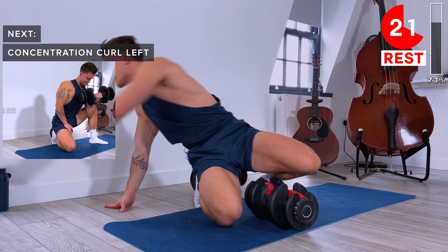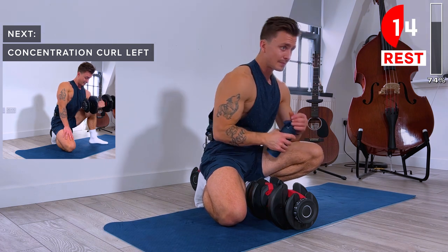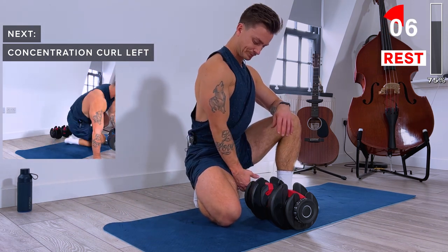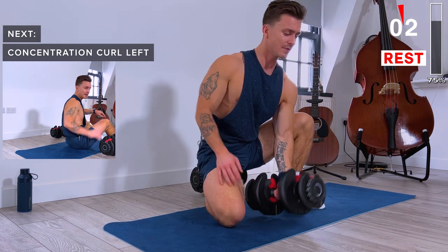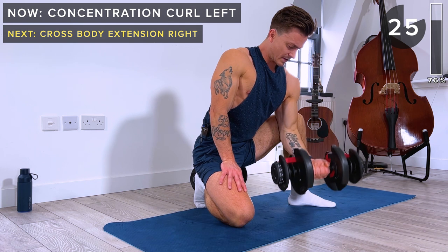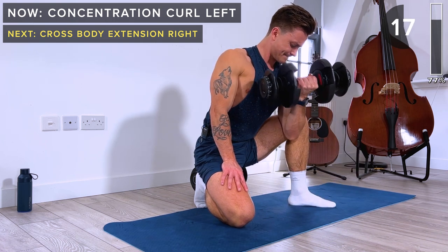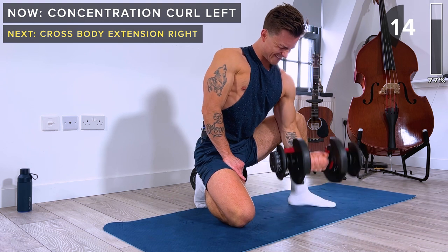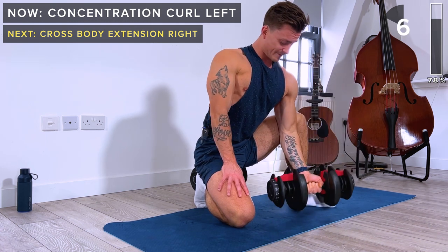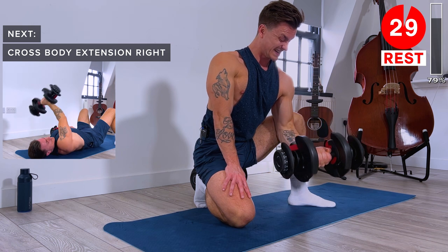Grab a sip of water if you need. 10 seconds of rest — then let's do the same on the left arm. Elbow in front of the knee. Concentrate on that lowering phase — do these slow and with control. Squeeze the bicep at the top. 10 seconds remaining. Five seconds — slowly lower down, focus on that lower, keep lowering, and rest.